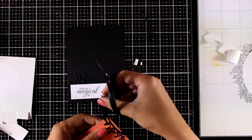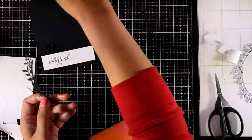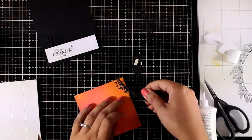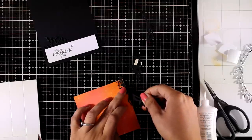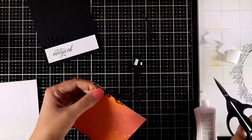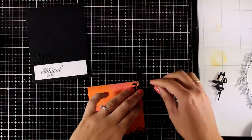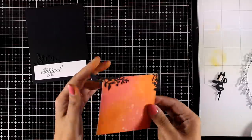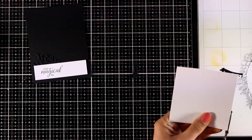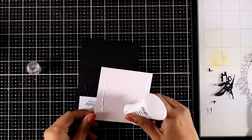I'm using this die cut all around my background panel to add more interest — applying glue at the back, sticking a part on one side, then cutting off the excess. This inked background with black details on top creates a very dramatic look and I absolutely love the contrast. This is an example of how you can use the larger die in a completely different way than it was designed. I'm using scissors to cut off all the excess paper before sticking it on top of my black panel.